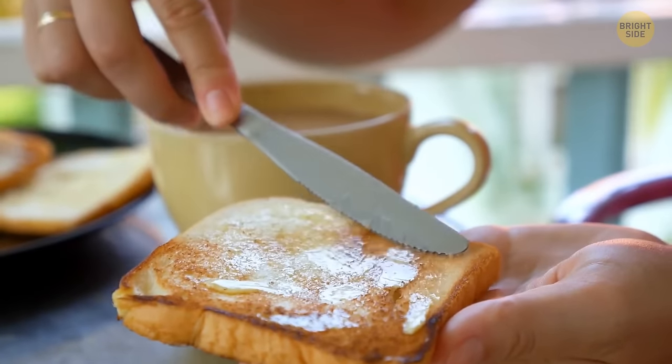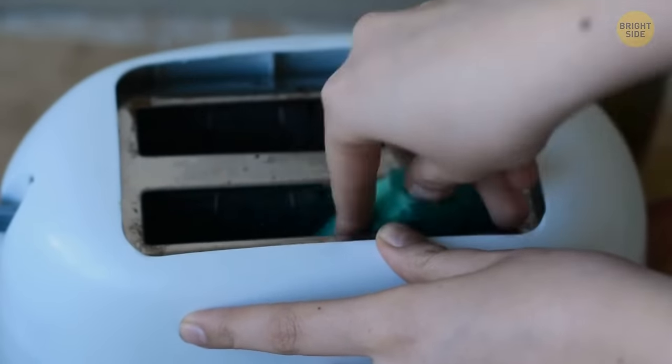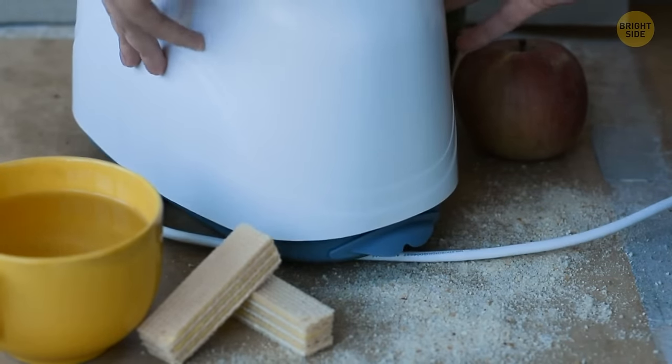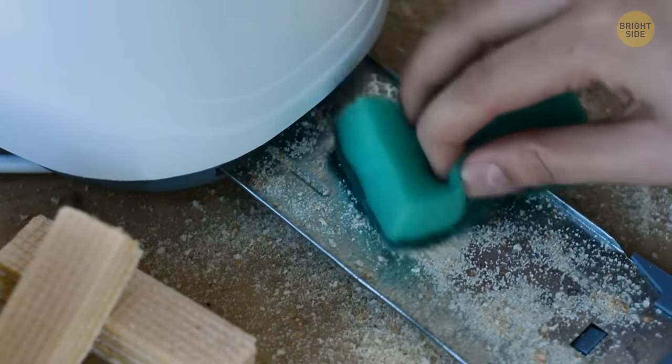While a nice piece of toast for breakfast is great, cleaning the toaster can be pesky. Not anymore — toasters have a slide or a panel at the bottom that helps get rid of all those annoying breadcrumbs easily.